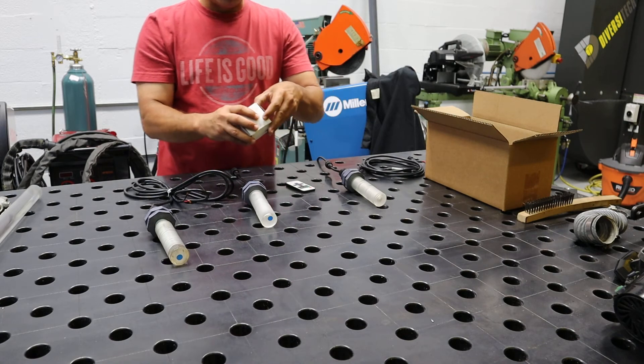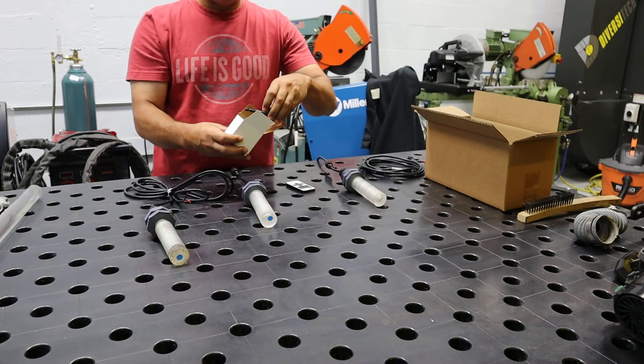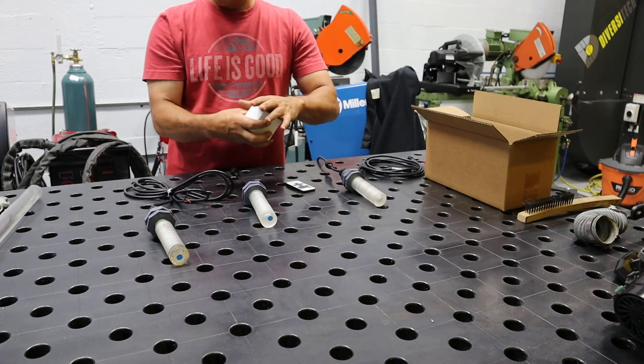All these lights come with the hole saw that you need for installation. Thank you very much.